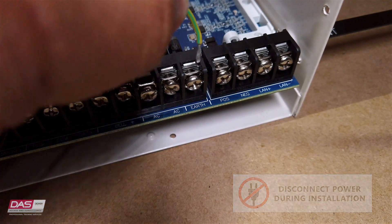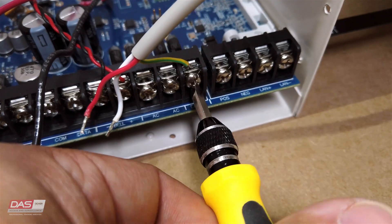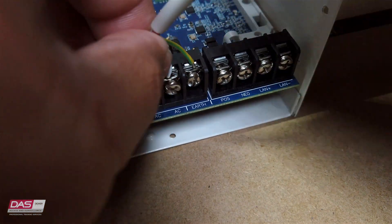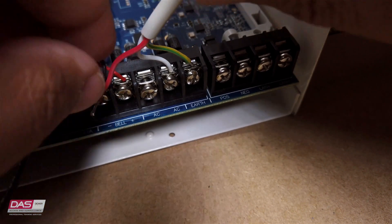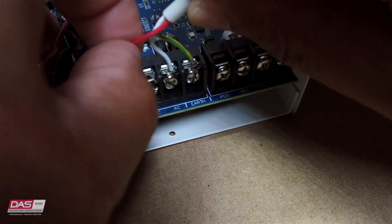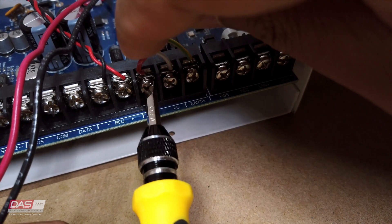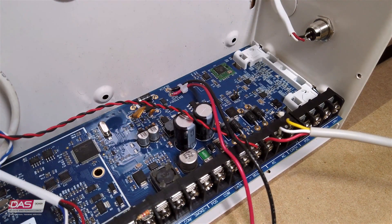You will need to connect the yellow and green wire to the earth connector, and the red and white to the AC connectors. For the AC, it doesn't matter where you connect your active or neutral wire. After we've made sure everything is connected correctly and secured,